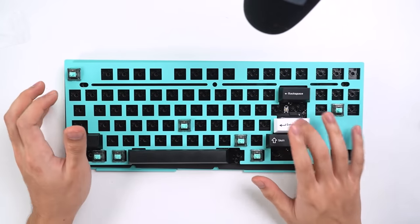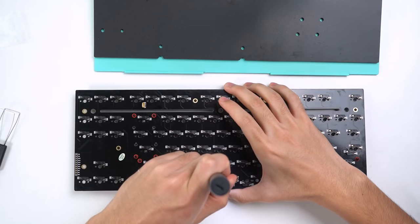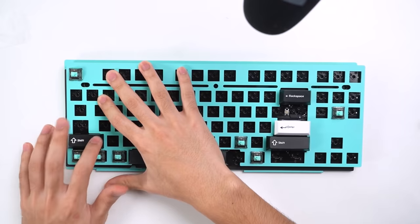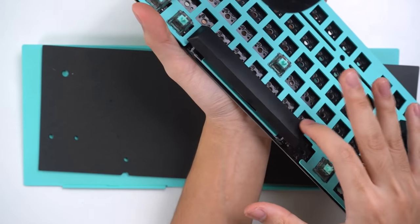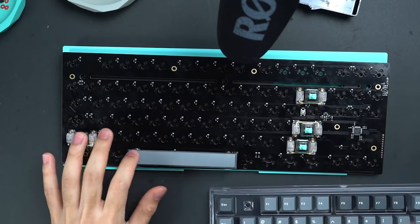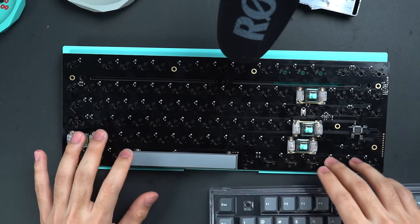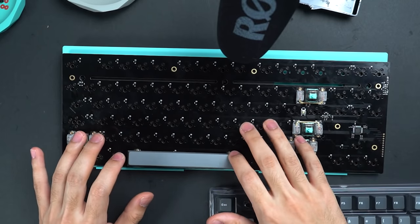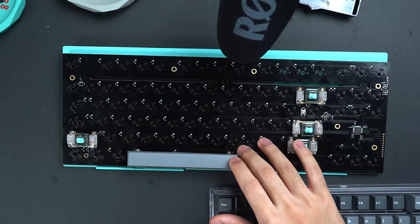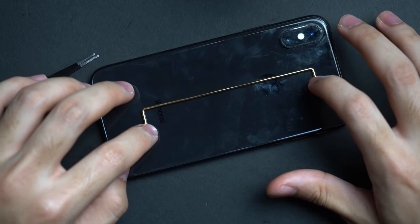Unfortunately the C3 stabilizers had some issues with rattle, especially in the spacebar. So I spent a few hours re-lubing, redoing the holy mod, wire balancing and everything I could really think of. It sounded a little bit better but the spacebar still didn't have that clean sound and feel I was looking for. So I ended up trying out some Zeal stabilizers that Zeal actually sent over and they worked a lot better for me. I'm not really sure if the stabilizers themselves were the problem — maybe I just messed up with the C3 stabilizers — but the Zeal stabs do sound and feel a lot better in my opinion. I did have to do some wire balancing, which I'm not the best at, but I think the end result was very worth it.